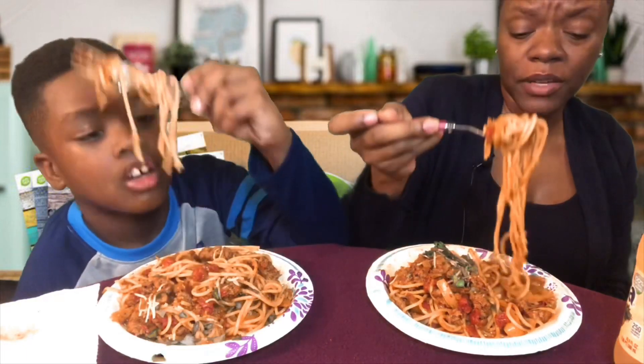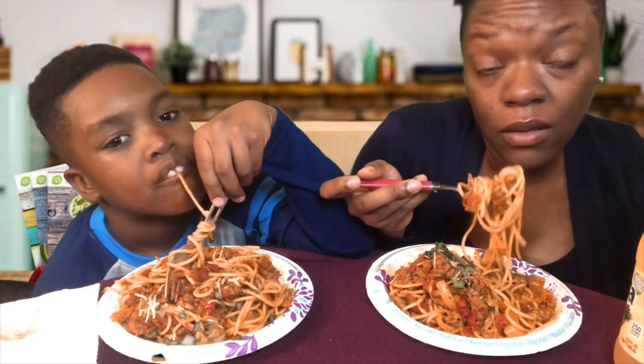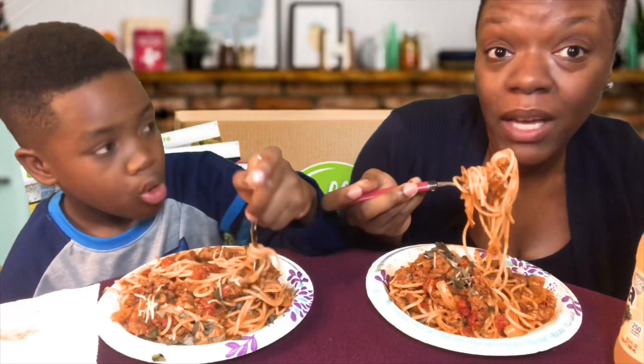It's good though. I mean it was a nice simple recipe. Spaghetti is pretty simple unless you're making it from scratch. One day I do want to make my own homemade spaghetti sauce.